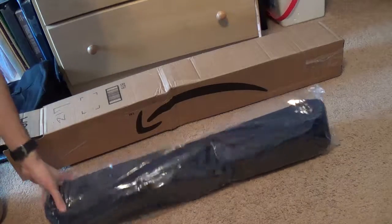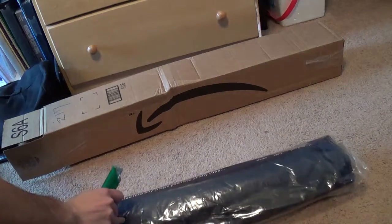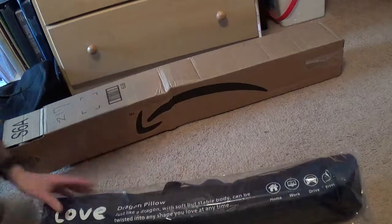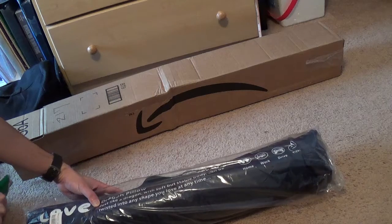And this very long tube. What is this? A pillow. Dragon pillows — just like a dragon with a soft but stable body.